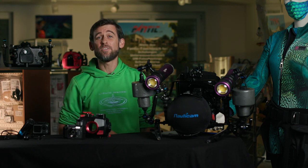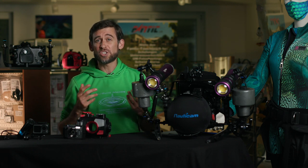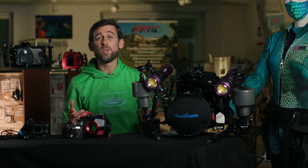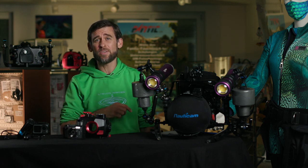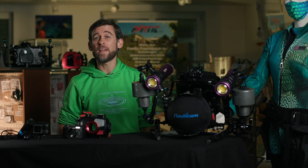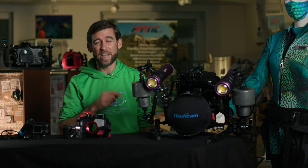Are you looking at starting to film underwater but just can't decide which camera would be the perfect match for you? Well if that's the case, stick around because in today's video we'll look at different options of underwater video cameras. Coming up!